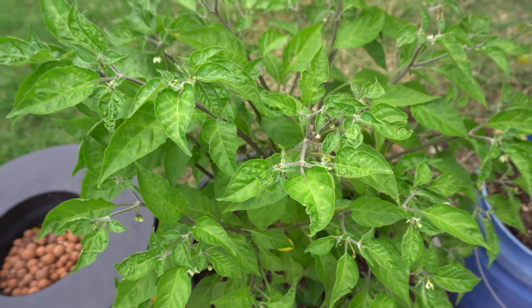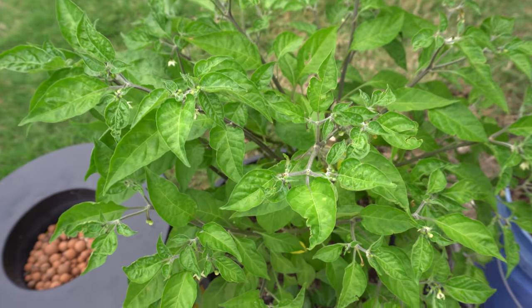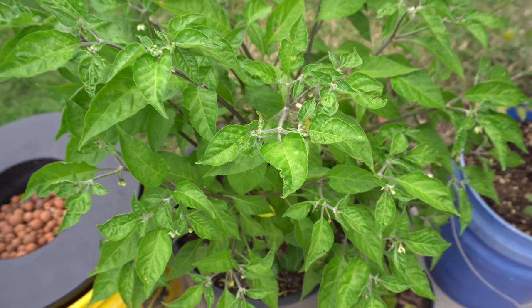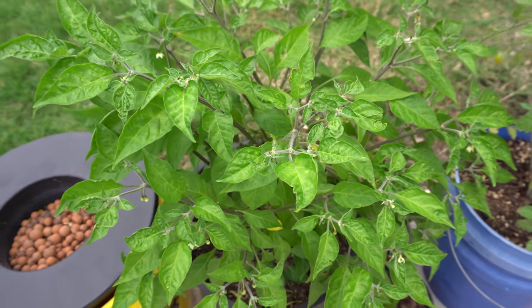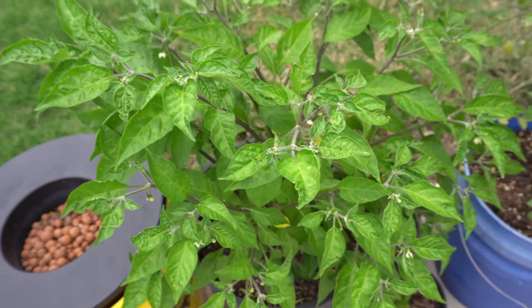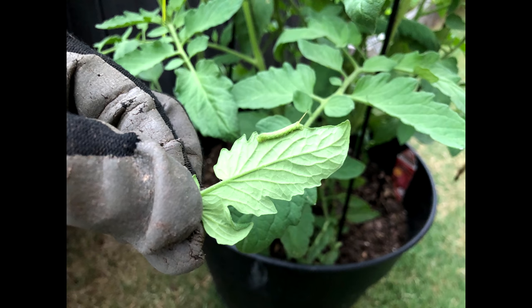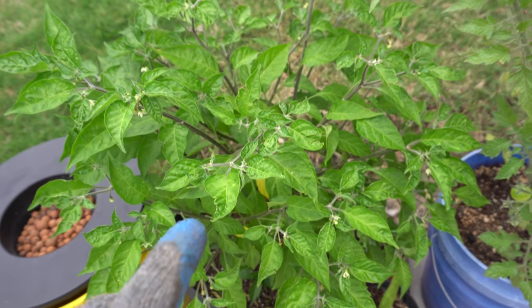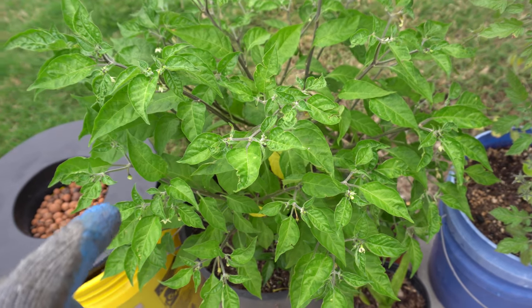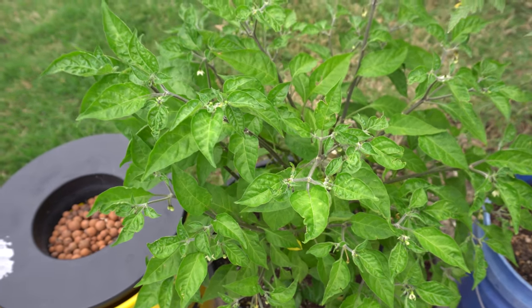This time of year is a great time to check for hornworms. I did notice a few eggs on some of my plants and I picked them off — I don't have it to show you right now but I'll see if I can put some pictures on screen so you know what they look like. Check your plants and if you notice hornworm eggs, there's gonna be more than just one, so keep an eye out.